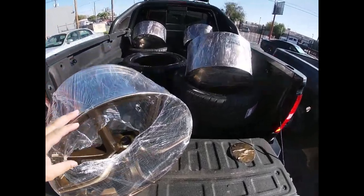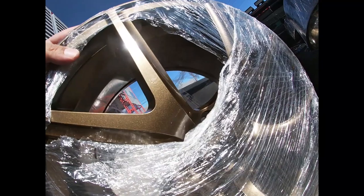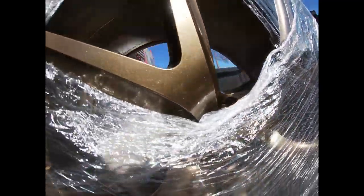We just picked up the wheels, man. Look at how nice they look in the sun — very similar to the paint that I had before.